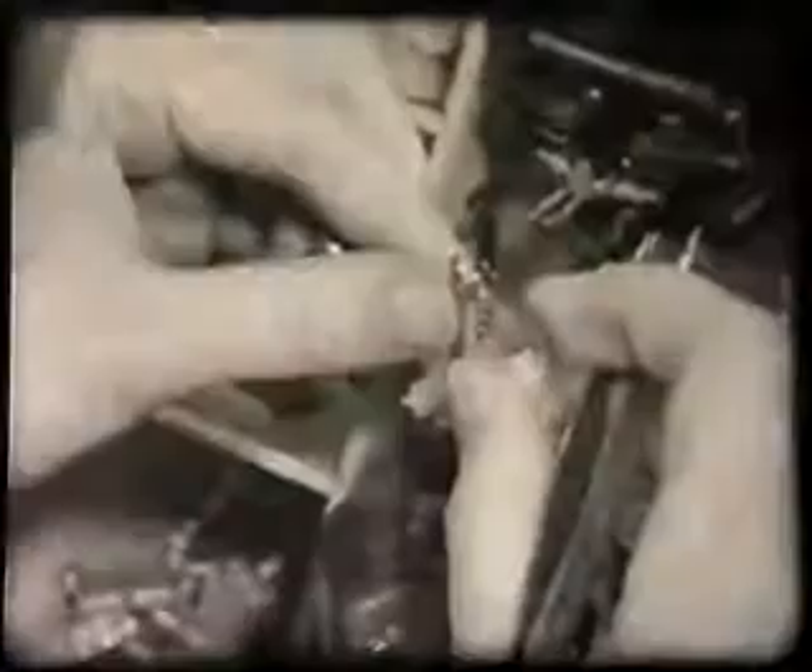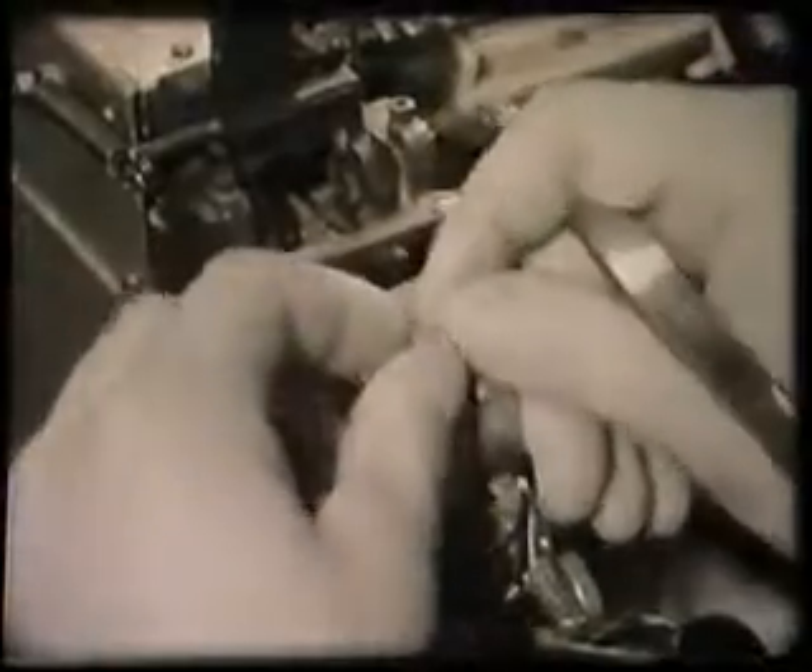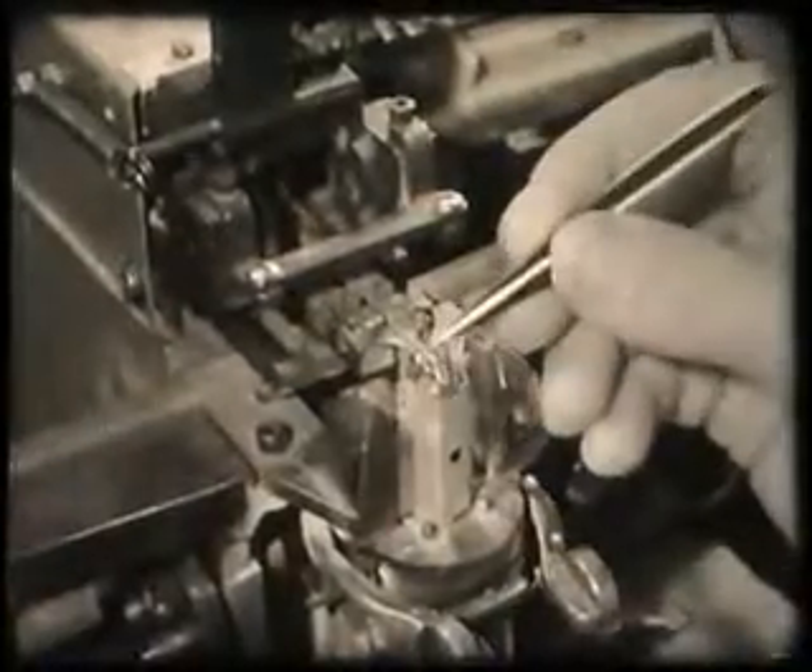There are many different types of valve and therefore many different methods of assembly. Here you'll see valves being made by traditional methods. It will be obvious that the standard of quality obtained depends largely on the skill and dexterity of the operator. Our demonstration valve, however, is being made by the latest hand assembly method. This method uses mechanical aids to assist in the threading of the various components. These not only ensure better quality but also make the job easier to perform.